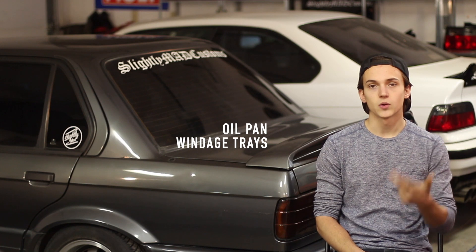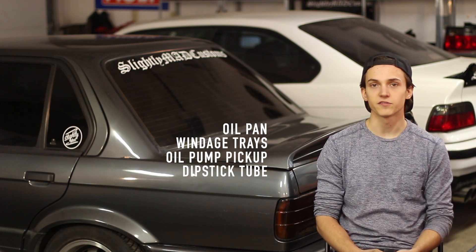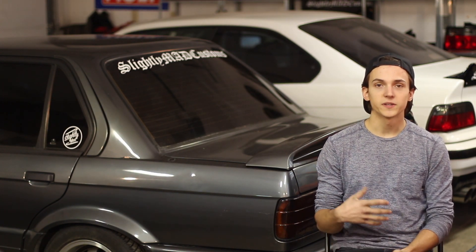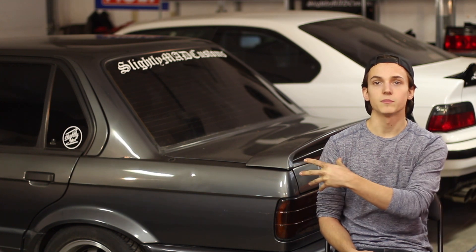No matter what engine you choose, you're going to need the oil pan, windage trays, oil pump pickup, and the dipstick tube from an E34 between the years of 1991 and 1995. Because these oil pans are so necessary for the swap, they're usually hard to find and quite expensive. I would check locally at any parts yards, Kijiji, Craigslist, something like that. In my case, I found a parts yard in the States that was able to pick up all the parts I needed and ship them to the border for me for about $200 Canadian.